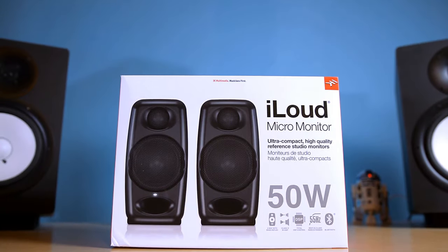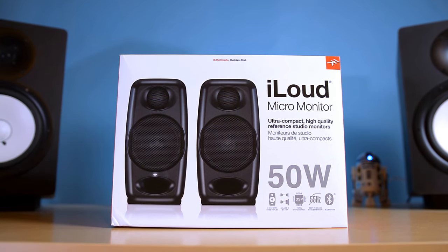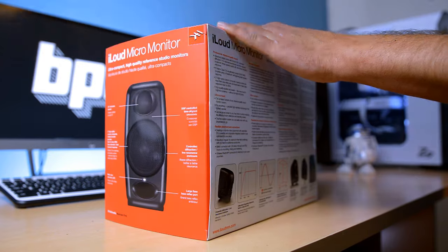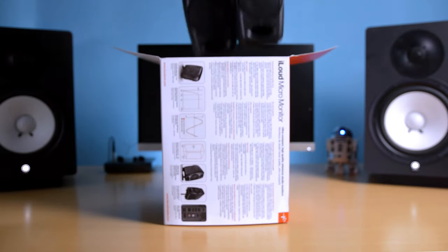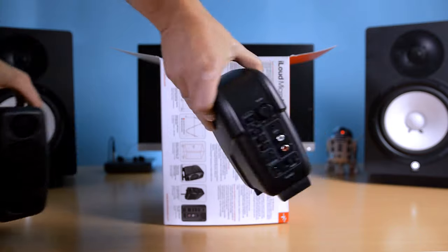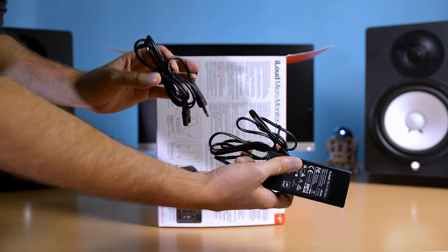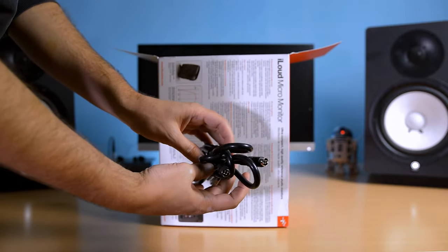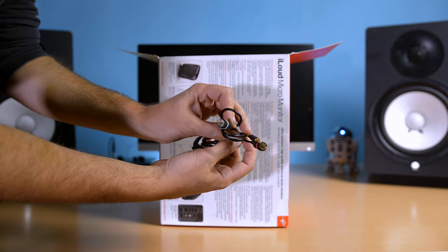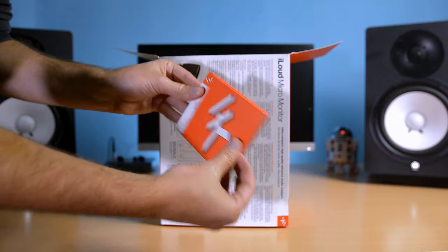But how is this possible? Can such a small pair of speakers really sound good enough? Well, before we get to that, we'll need to quickly unbox these little buggers first. The speakers come in a nicely designed box containing the following items: the iLoud Micro Monitors — they're so incredibly small — a power brick and a power cord with a total length of around two and a half meters, a cable for interconnecting the left and right speaker, an RCA to 3.5mm audio jack cable, and a cute little quick start guide.